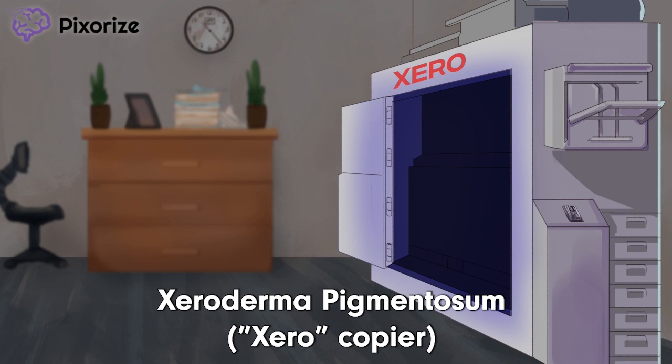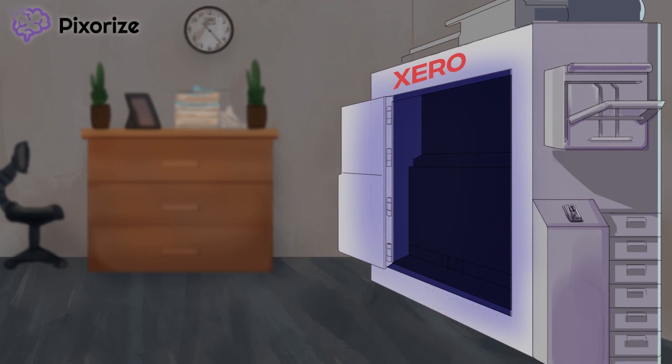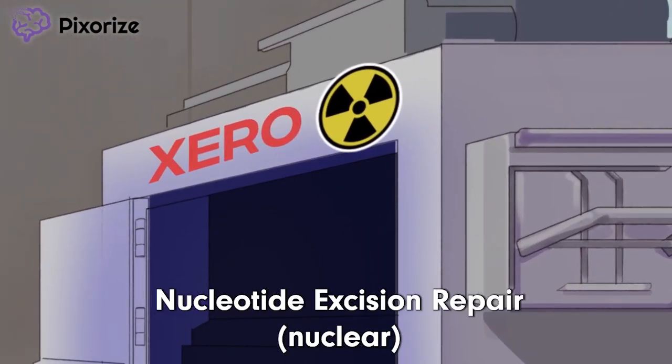Xerox for xeroderma. This xeroderma copy machine was the cause of all the problems in the office today. Management recently replaced the old machine with this new one. It's supposed to be better since it's nuclear powered, lower carbon footprint and stuff. See that nuclear powered label on the machine? Nuclear should remind you of nucleotide excision repair, which is defective in patients with xeroderma pigmentosum.